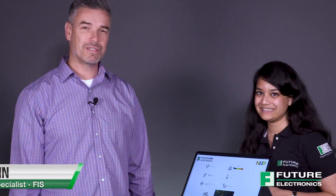Hi Don, thank you for taking the time to give us an exclusive first look at the Goldilocks demonstration platform. Well thank you for having me, it's my pleasure to be here. Tell us a little bit about the board. What is the Goldilocks demonstration platform?